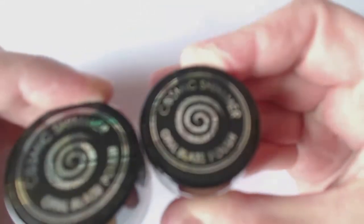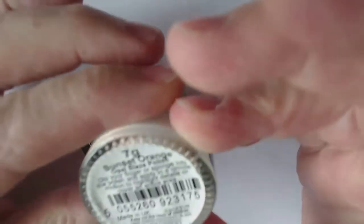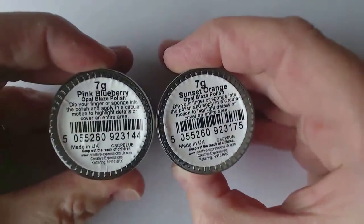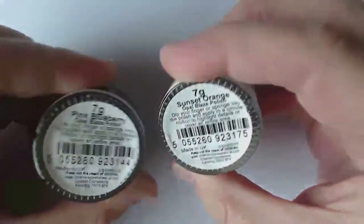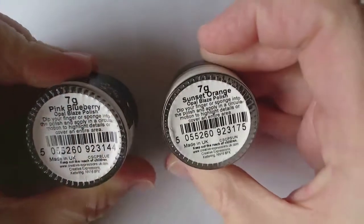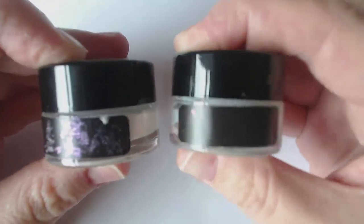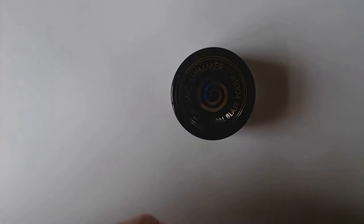So I've been sent two pots — they were a little bit delayed in the post but they're here now and I've managed to make a project. You can see there's seven gram pots, so not too big. This one is the pink blueberry and this is the sunset orange. You should be able to just about see on the label the colours that will come through. Inside the pot it just looks white and it's got this sort of glitter to it.